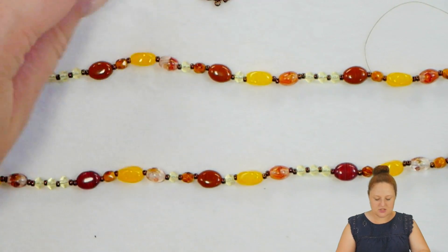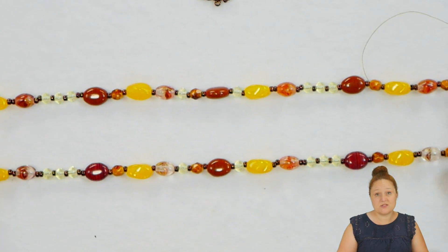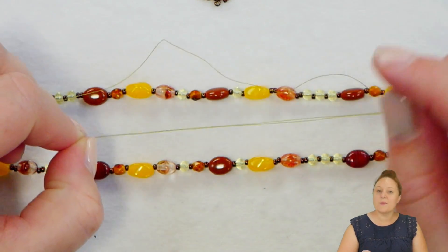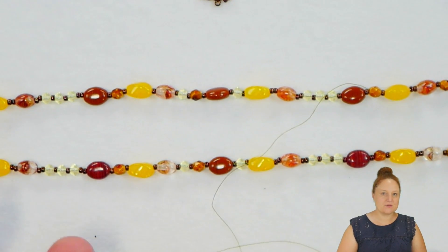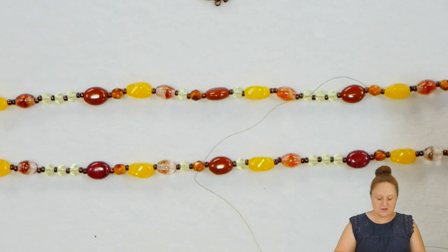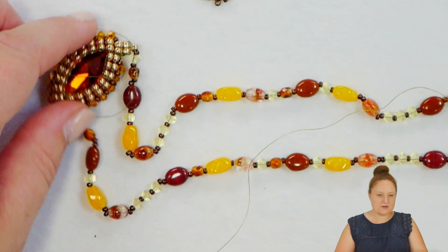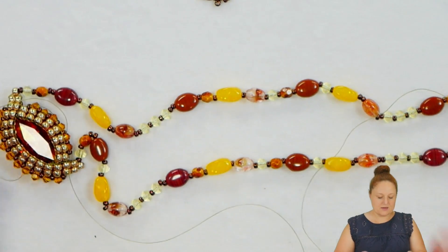Anytime you have the chance to go back down through all your beads again, I would definitely take that opportunity. One length of dragon thread running through the beads will be enough, but two is better. So I would definitely recommend going through once or twice more with some thread just to reinforce it. I'm going to take my thread all the way down through the beads again, tie it off here — probably on my 8-0 up here — and then any other little pieces of thread that I have hanging out, my tail threads, I'll cut those off and then I will be completed with my necklace.